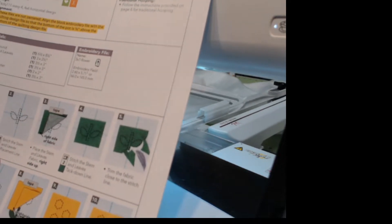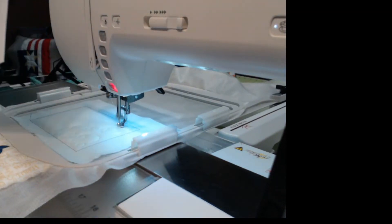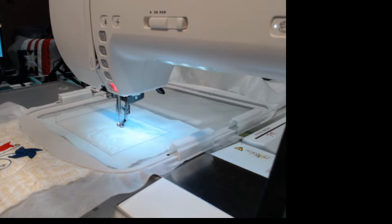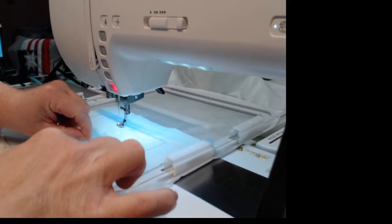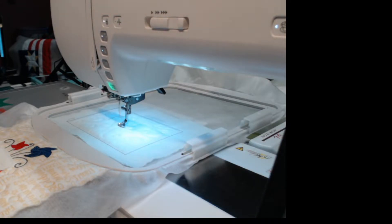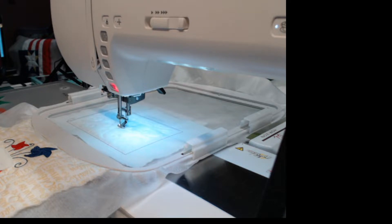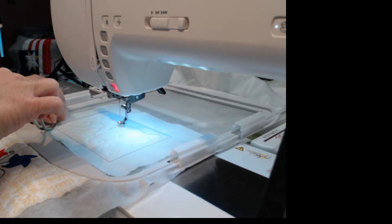Once that's done we will start with the embroidery instructions. We're going to load the embroidery file — we already did that. The first thing is to stitch the leaf placement line, and it is suggesting we put our green thread in at this point. I want to make sure I get my green thread out and thread it in the machine. I have my green threaded — I'm going to hit start and it's going to show me where to place the fabric for the stem and the leaves of our little flower pot.